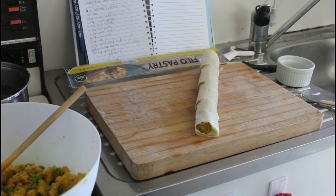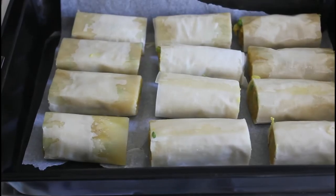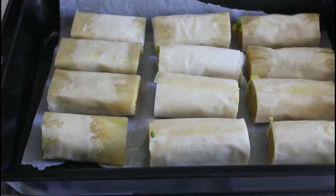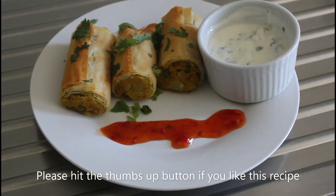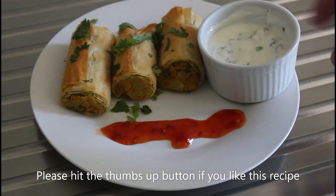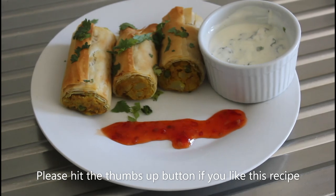And then you can see the finished product — all rolled up and ready to go into the oven. And there you are, all fresh out of the oven. A little bit of coriander garnish, some sweet chilli sauce, and we've got our cucumber dip there for dipping. Enjoy folks, and we'll see you on the next recipe.